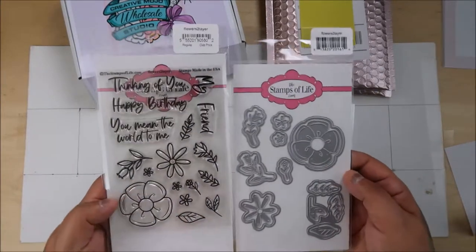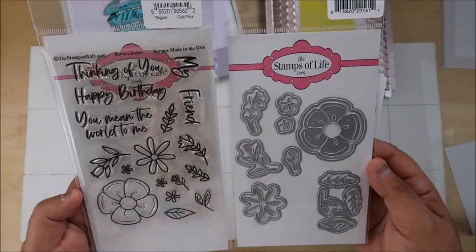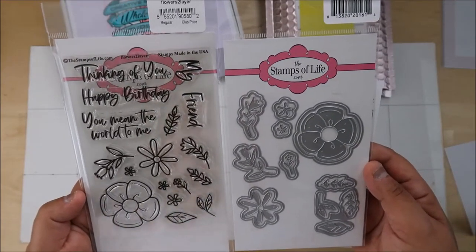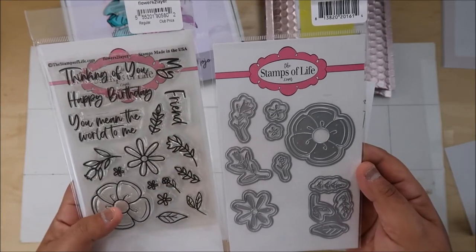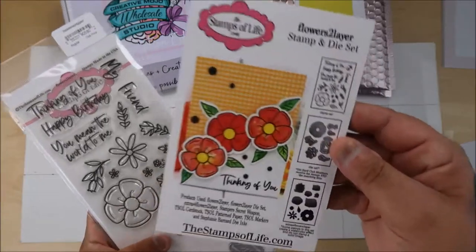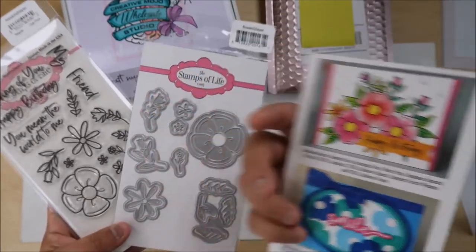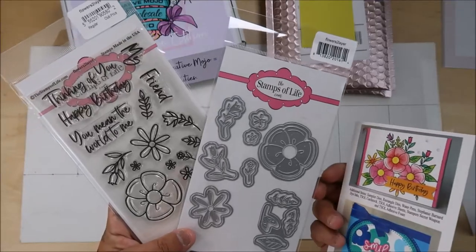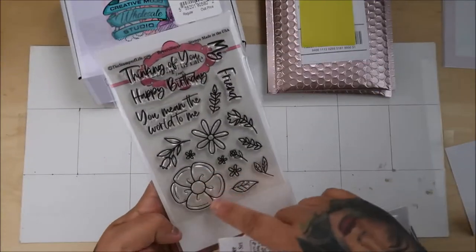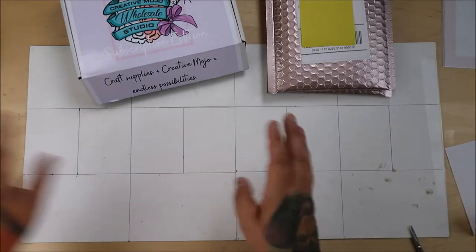I pay $26 for this set. That is super cute — 'You mean the world to me.' Super cute. It has the shadow and the regular. This is your little sample sheet you get. Very cute, very simple. It looks like it's colorable. Okay so that's the Stamps of Life, it's $26.